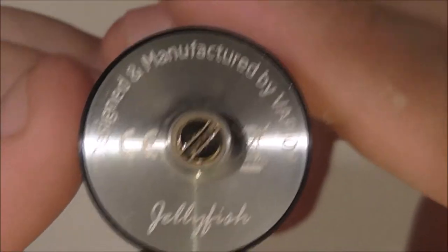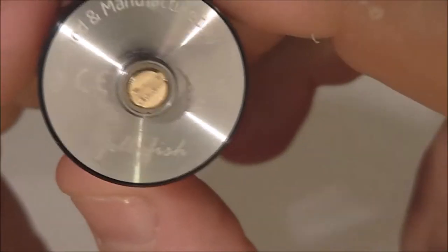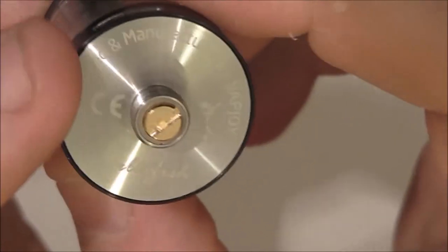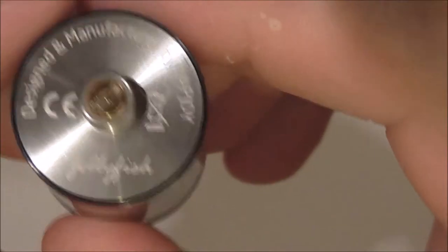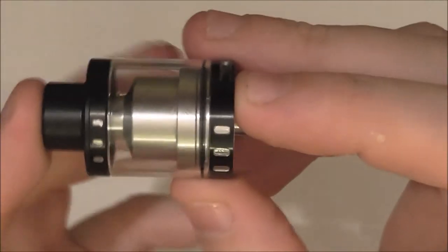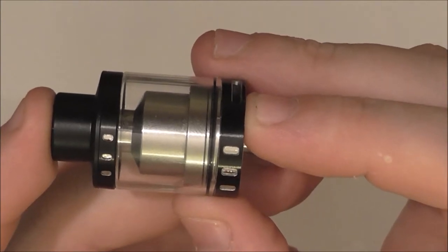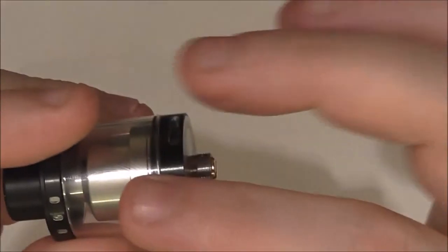On the bottom it's a brass pin — non-adjustable. Designed and manufactured by Vapjoy Jellyfish.